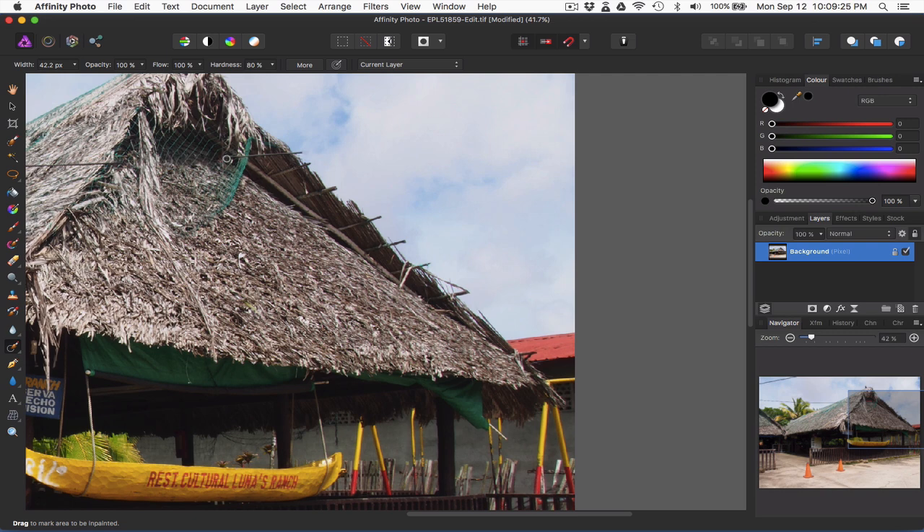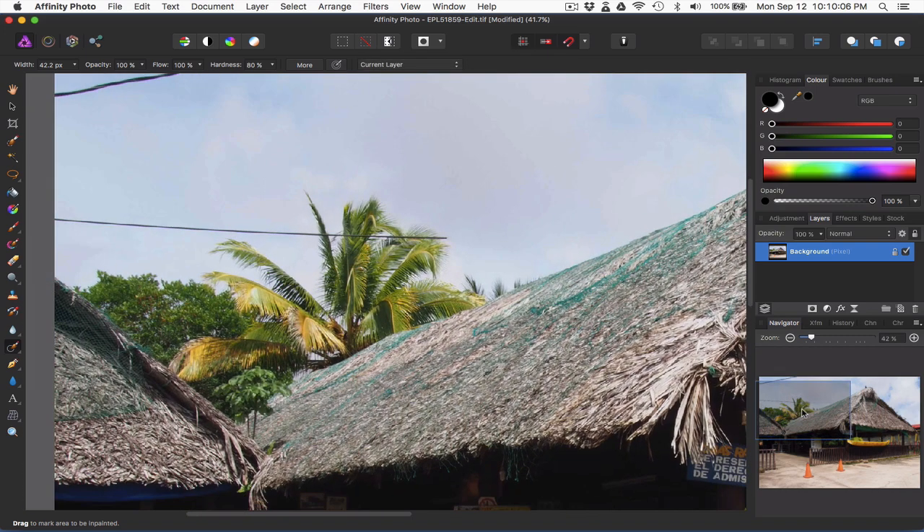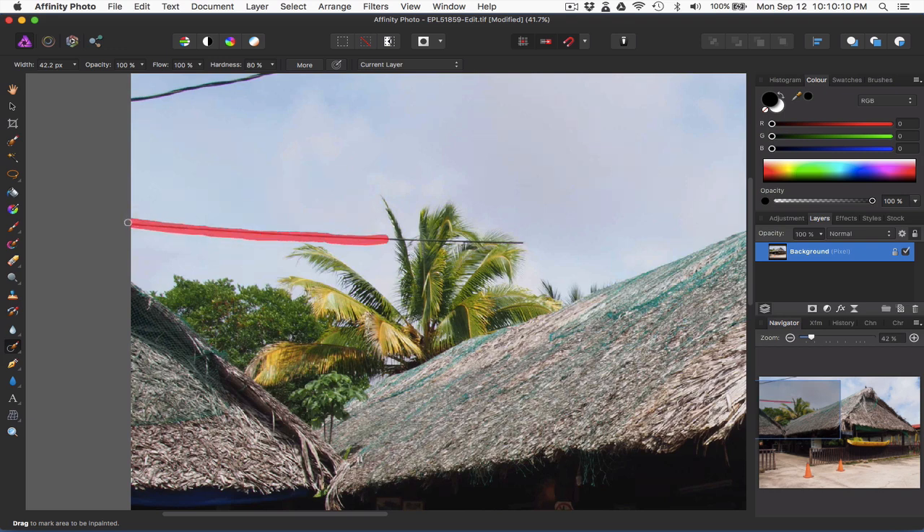Got a little bit of a grid work there — that's not too bad. Hitting the edge works well. Sometimes you might want to go in and clone some areas. We'll carry right on across here. Let's go back to the in-painting brush. I'm just going to go across the roof line first, work my way up to the tree. Sometimes it's okay. Maybe I'll make the brush a little bit smaller. But you get the point anyway.